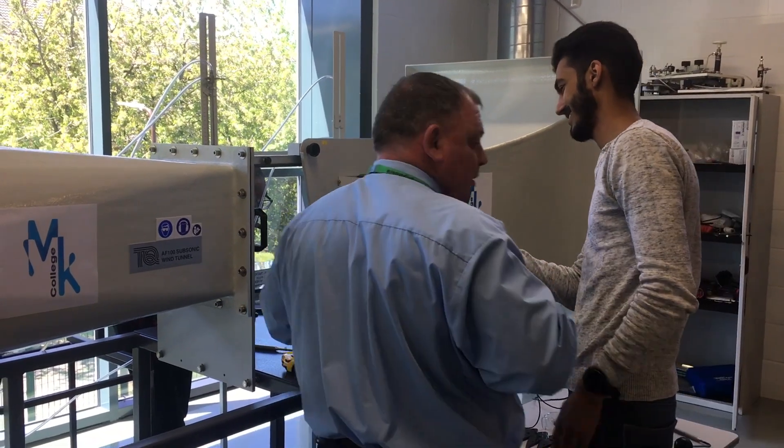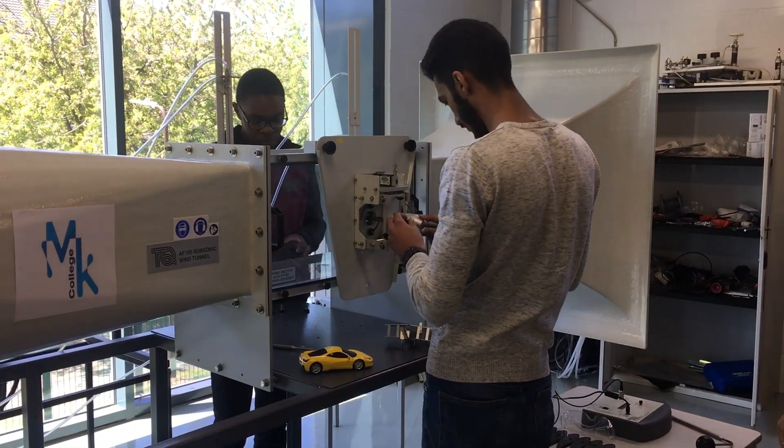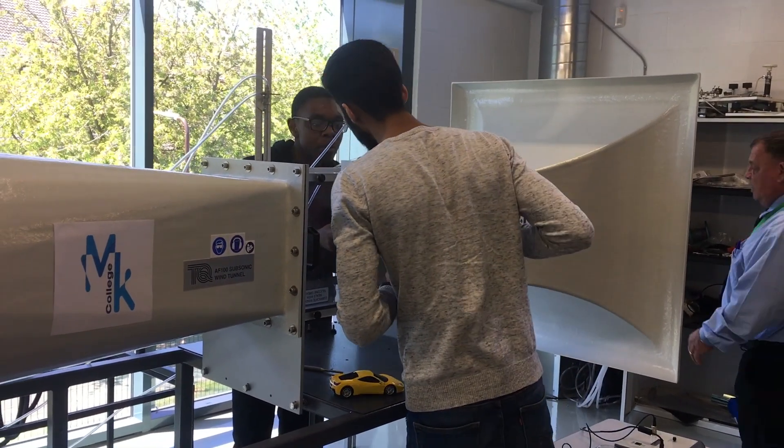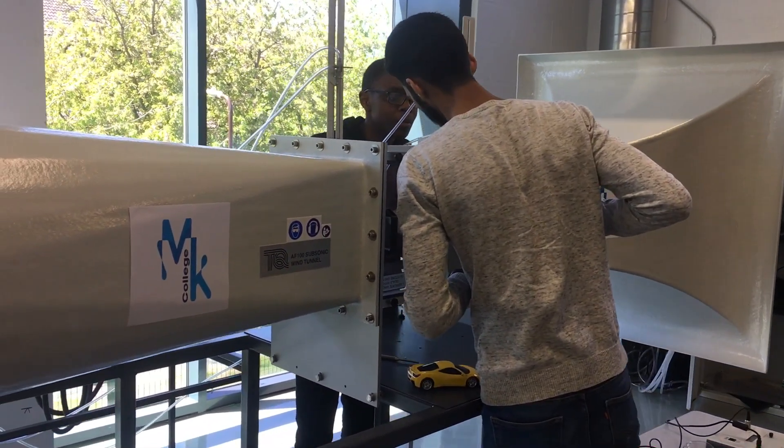My experience working with the Tech Equipment is that they are really easy to use. That's the best thing about the wind tunnel and the other equipment we have from Tech Equip — no matter what level the students are at, they can get to grips with these pieces of equipment very, very easily, and they're very robust and very sturdy. So it makes them ideal for a college situation just like this one.